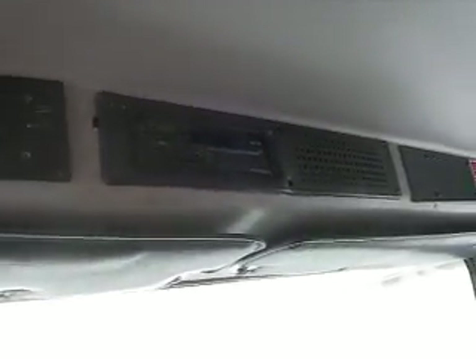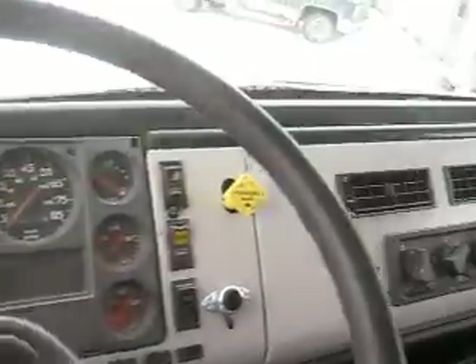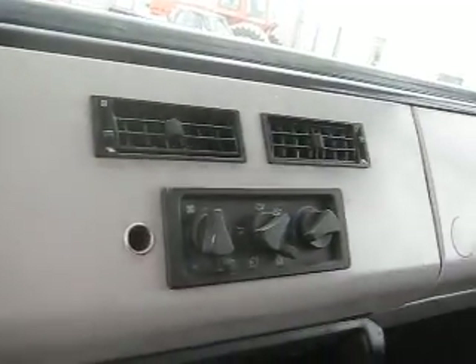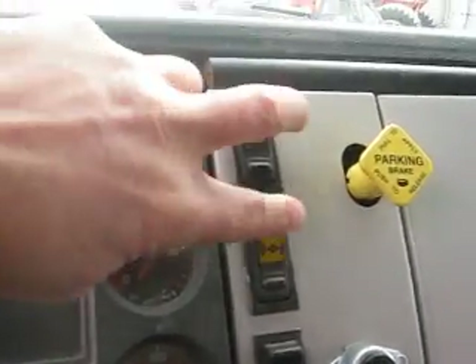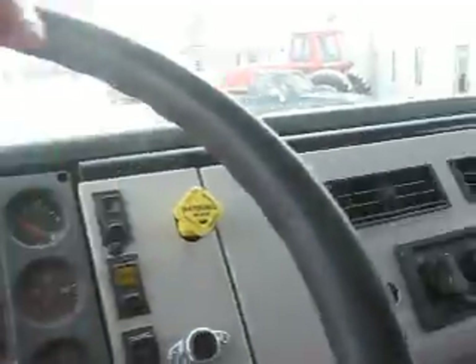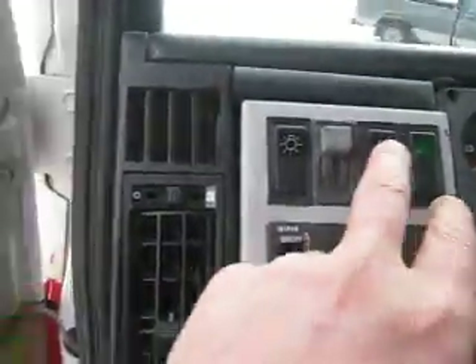In the overhead console, there's an AM-FM tape player. Take a look at how nice and clean the dash is — no peeling of the normal paint problem with the Freightliners; it's in very, very nice condition. Coming into the center, we have the heat and AC controls, the parking brake, and then the dual locking differentials with the full locking diff right on the right side of the dash. On the left side we have the heated mirrors switch and cruise control.